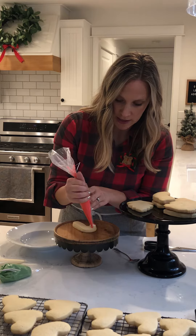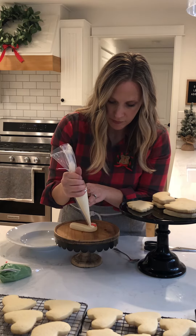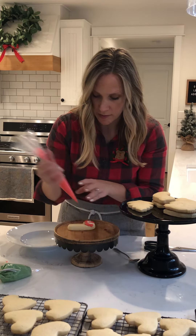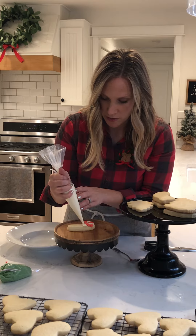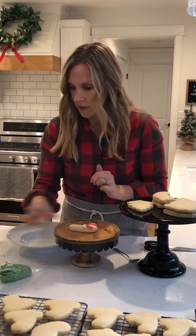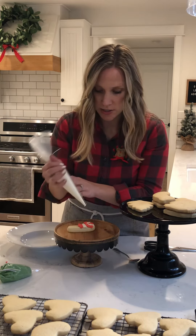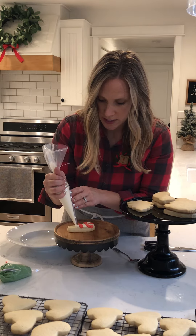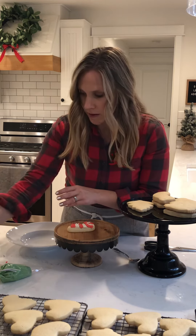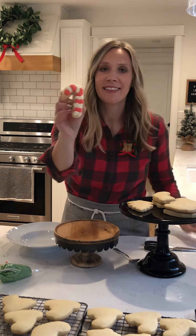I'll show you what it looks like as we go. Red, then white, following the pattern of the candy cane as you come around the corner. It's just zigzag back and forth, close together so they overlap a tiny bit. And there is your candy cane!